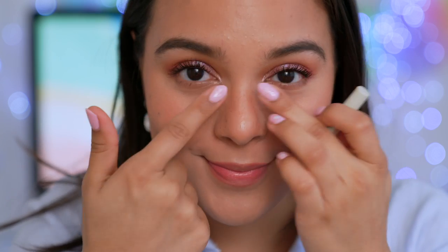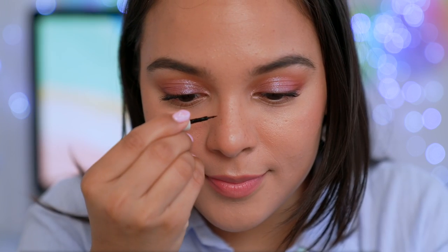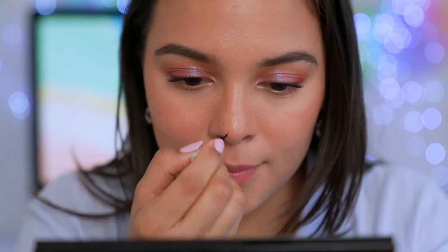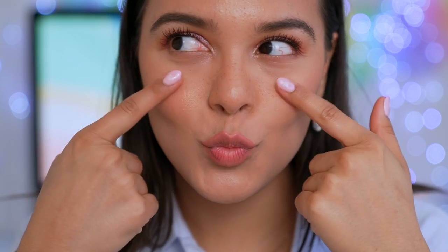I am crazy for freckles. I absolutely love this product — I find it's really cool to use whenever you want to spice up your makeup look. It looks quite natural as well, and if you just have dry areas on your nose or want to camouflage even a pimple, you can just add a little freckle. I find that it pulls the whole look together. I'm obsessed. If you guys are interested, I will link it down below.